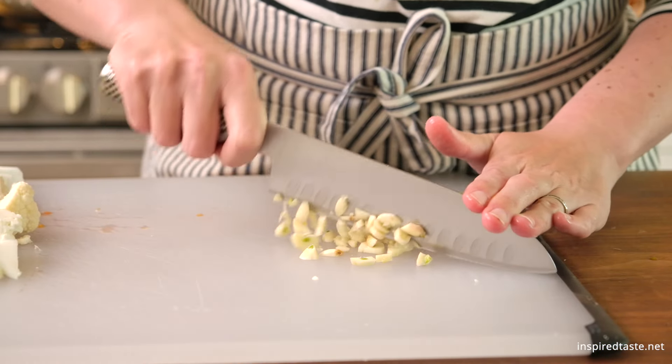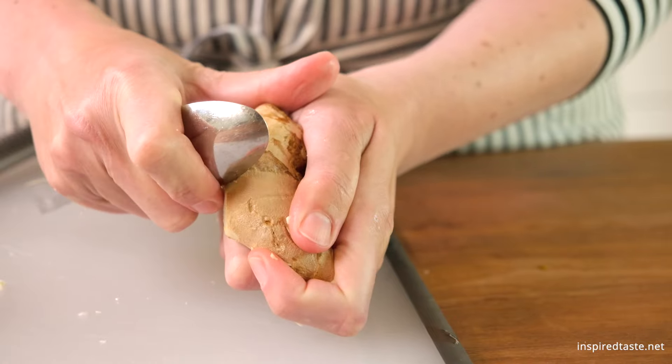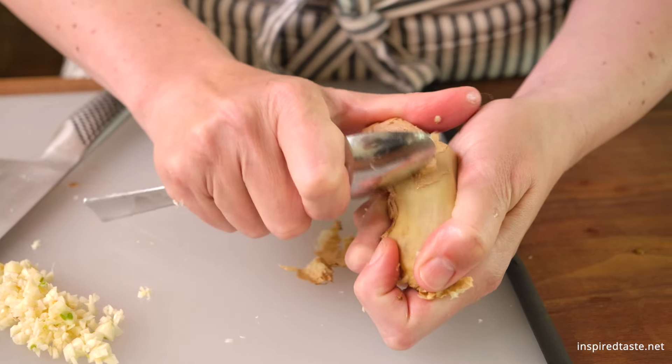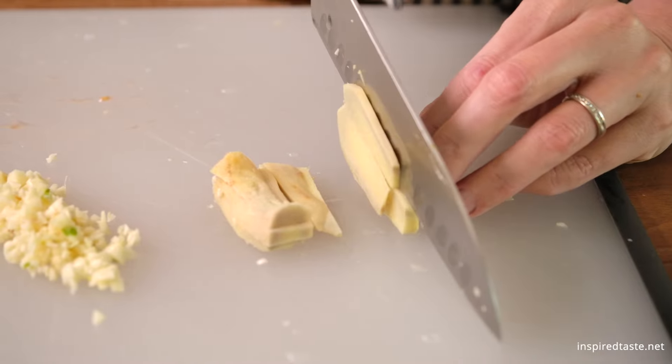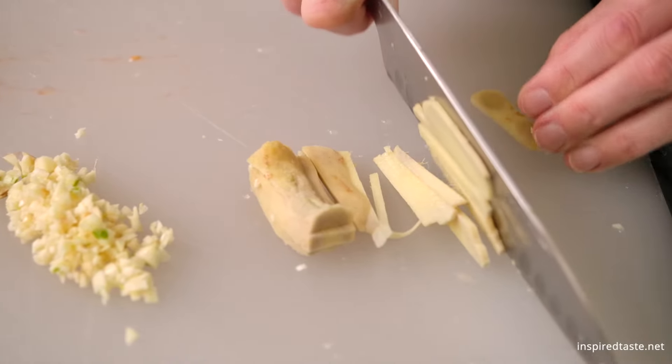Now for extra flavor, we need a tablespoon each of minced garlic and ginger. We are using fresh ginger and need to peel it before mincing. A spoon is great for this. Another option is to grate the ginger — if you don't want to mince it with a knife, simply run it over the microplane instead.